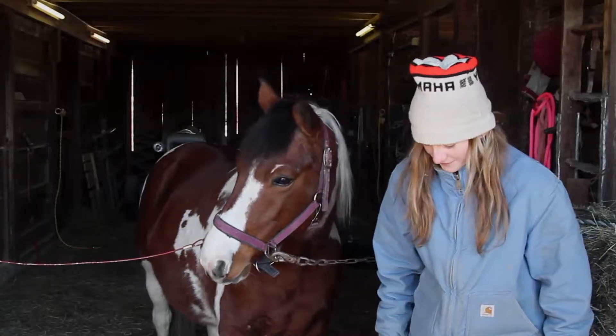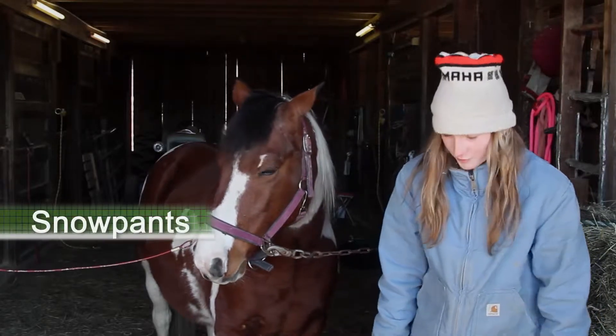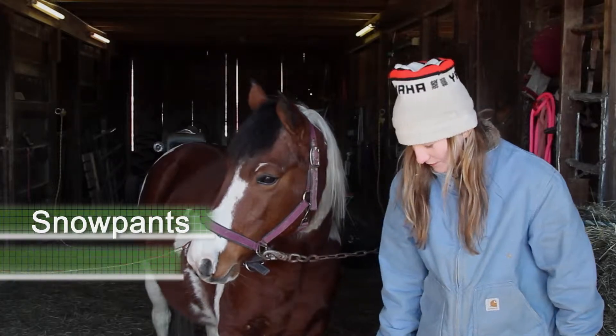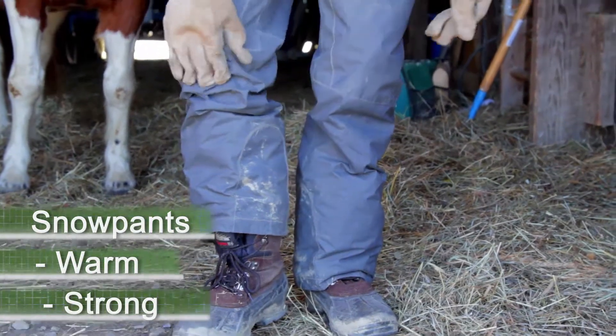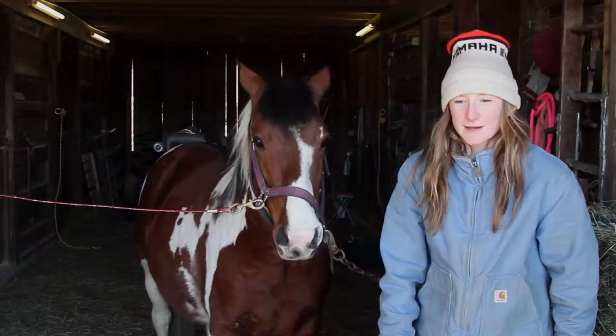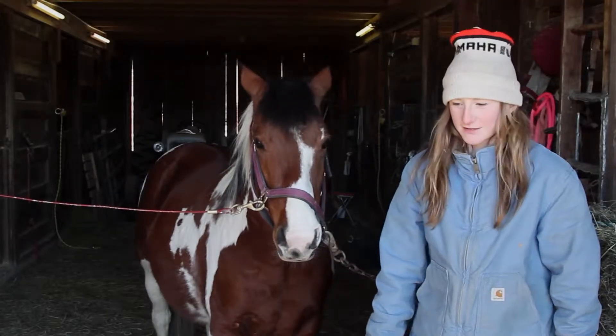We're going to move on to my snow pants and I only wear these usually in the winter, but they keep me warm and they're really strong so if barbed wire rips at them it won't rip my skin — it's just another protective layer.